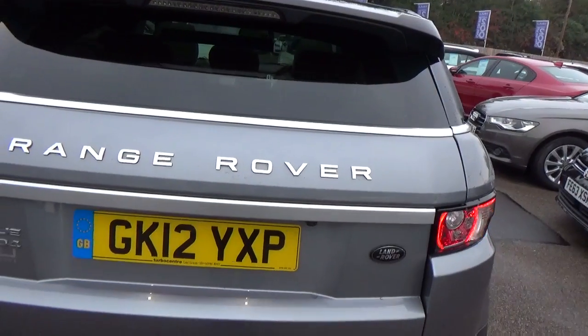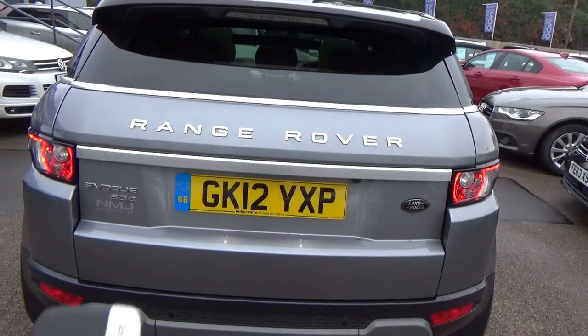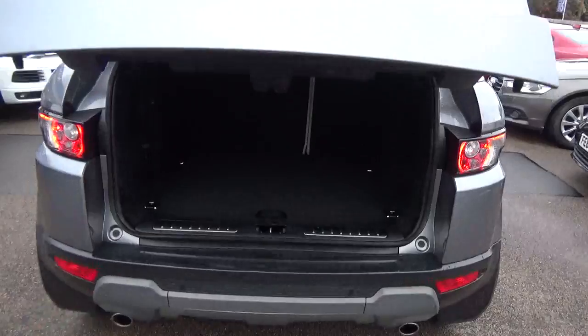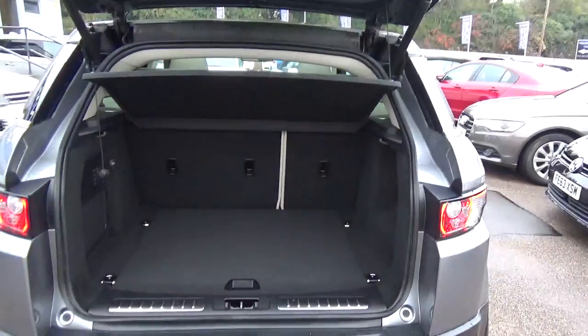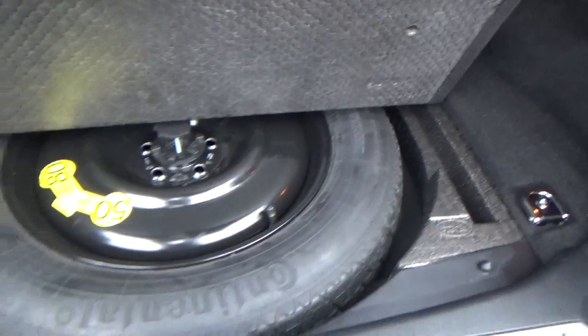So let's pop that. If you actually hold this button down here, it will electronically open. And you've got a button there to close it. You've got your spare wheel in there.